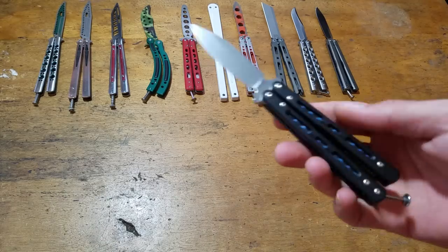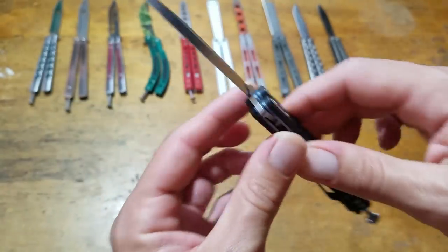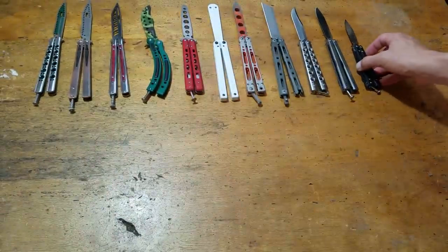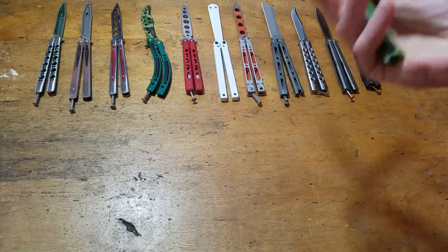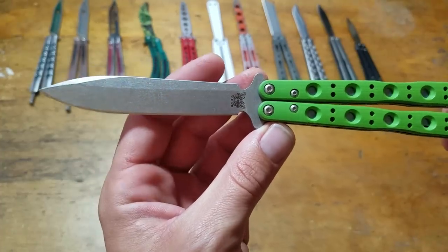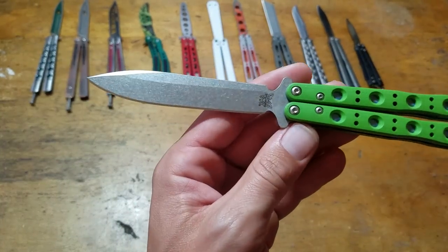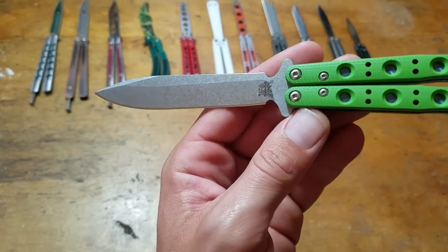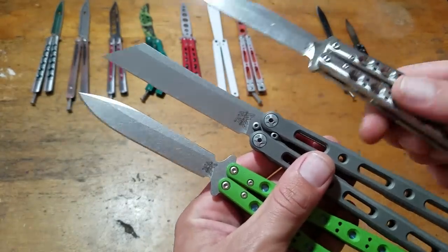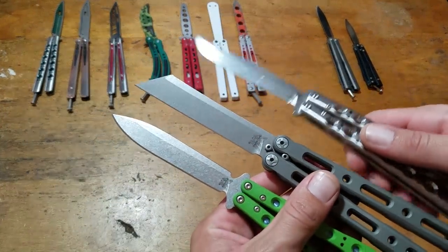Benchmade 32, recently discontinued. It's a cool knife. 51-1601, Blade HQ exclusive. Look at that stonewash! I just love the way that looks — it's so freaking pretty. The fact that you can make steel look like that, you can have steel look like all of these crazy things. This is all the same material, just a different alloy content. Look at the difference in the finish on that.